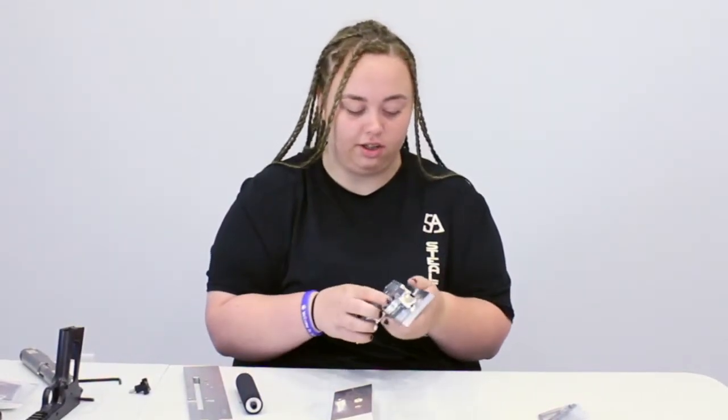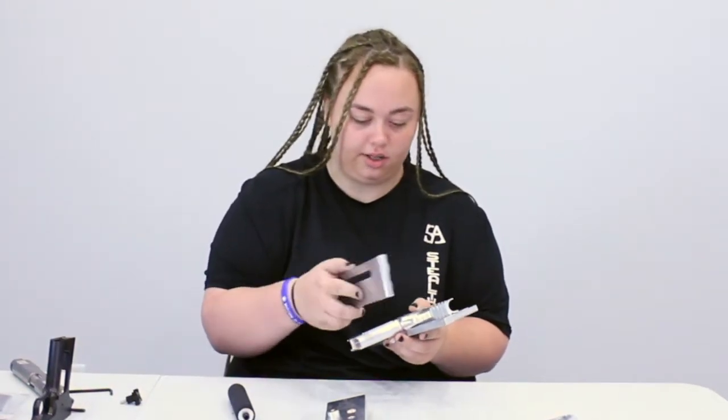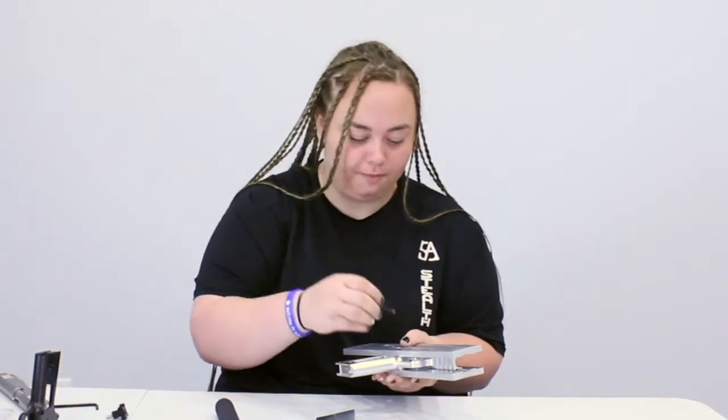The left side goes on the left side, and the right side goes on the right side. M5 bolt here.